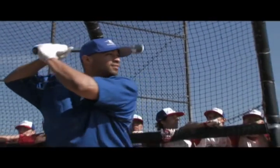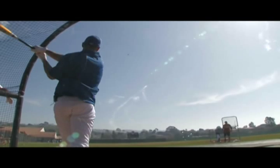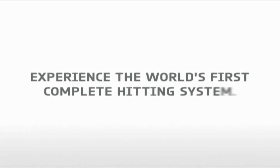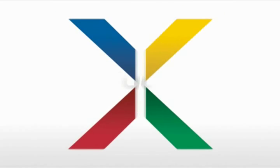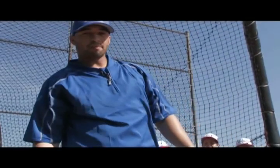Coming up on Hardball Made Easy. That's why they call me The Bison.